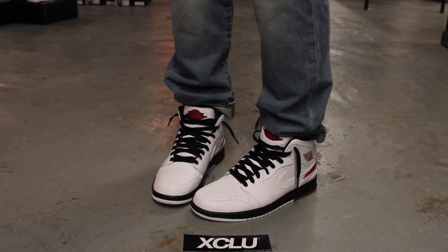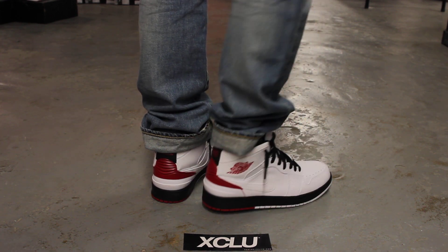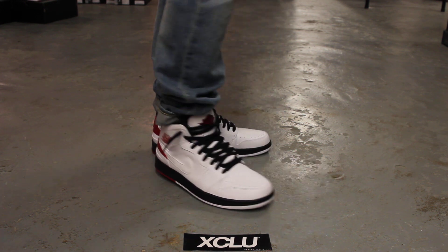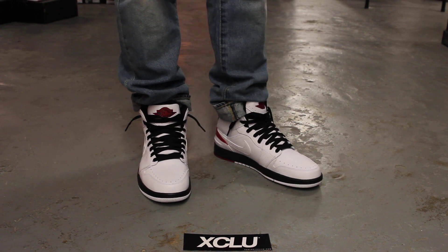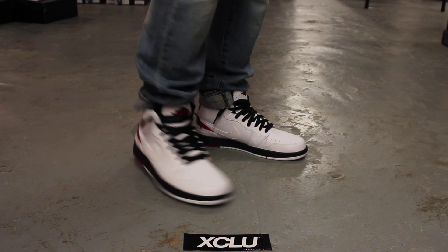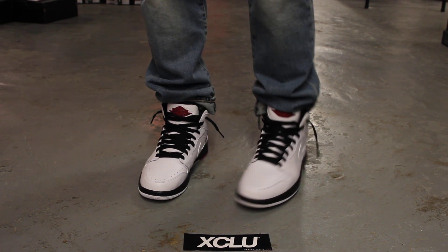All right guys, so this is what the Air Jordan 1 Retro 86 looks like on feet. For more information on how to purchase this shoe, you can contact us at 504-846-8887. You can also contact us in the West Island area at 504-626-4434, and at our newest location in Broussard at 450-443-8887.